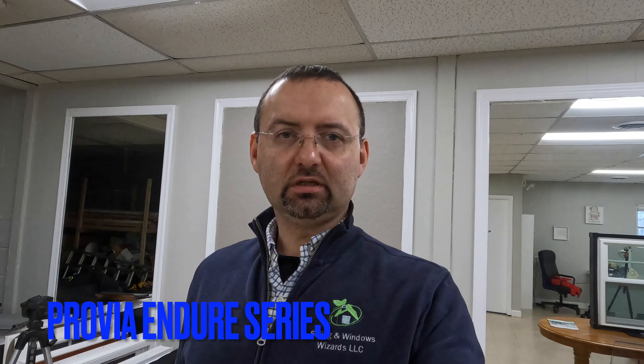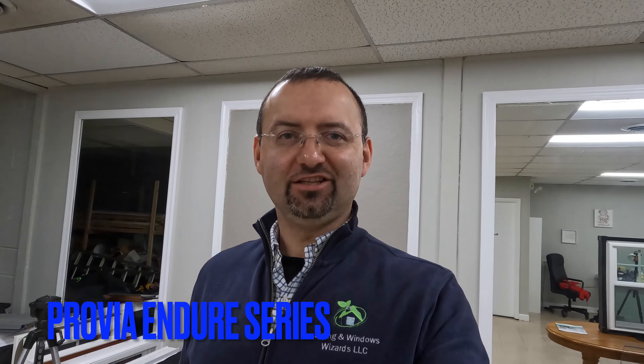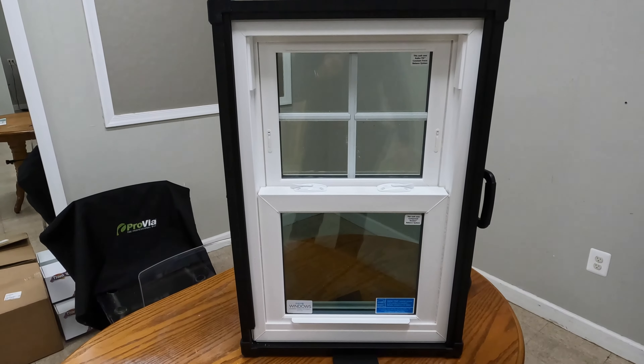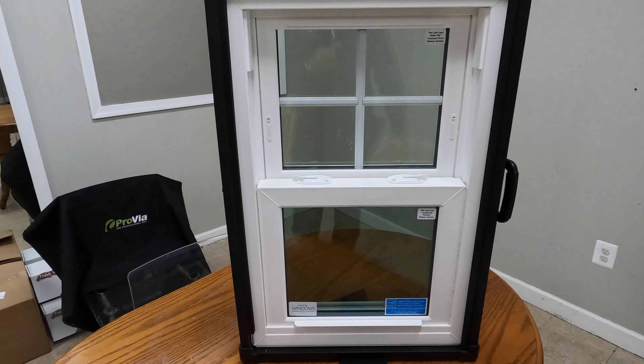Let's have a look at the Provia indoor window. Let's start from the style first, and right here we have the interior look of the window.